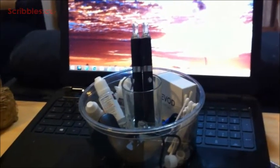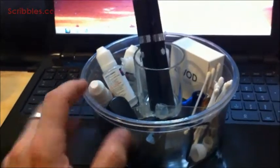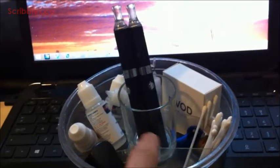We created this little caddy. The base of it is a plastic container, this is a glass candle holder, I have little plastic dividers here, and I just hot glued this to there.